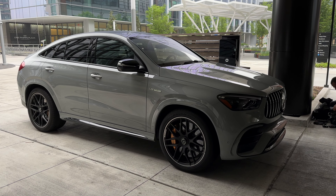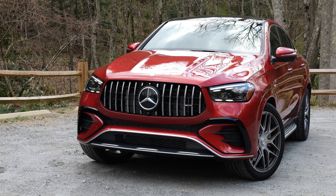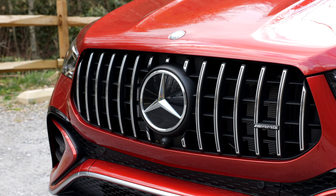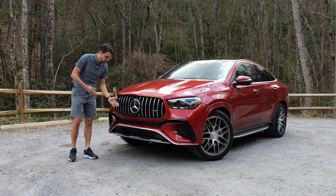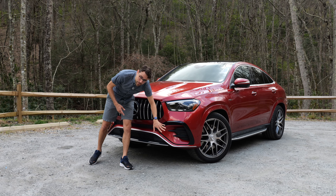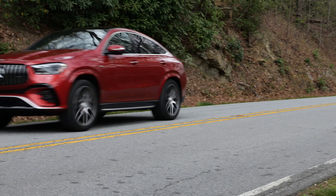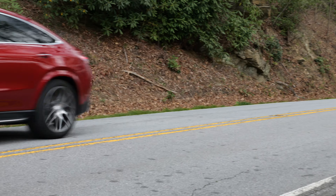The facelift changes also account for the GLE Coupé, and it always starts in the AMG line. This is a 53 model, so it also has the true AMG grille. These sides in the lower part are the same in the AMG line and also in the 53 model. The Coupé is always characterized by this falling roofline — it does split opinions. Are you team love or team hate? Tell me in the comments.